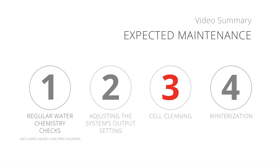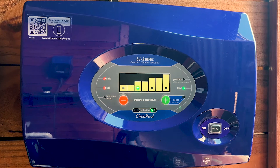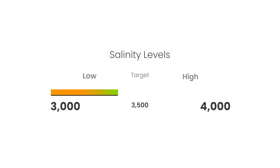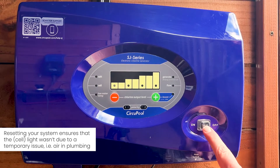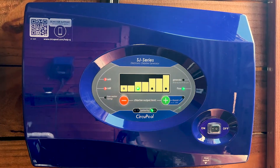Number 3: Cleaning the salt cell. The SJ will eventually stop producing chlorine due to natural mineral scaling and needs to be cleaned. A check cell warning light will be illuminated on the system indicating that the cell needs to be checked or cleaned. Before cleaning the cell, check the salinity of the pool. Low salinity levels and even air bubbles passing through the cell can cause this light to illuminate. If your salinity is in range, power cycle the SJ. Afterwards, if the check cell indicator light illuminates red again within a few minutes, the cell needs to be cleaned.